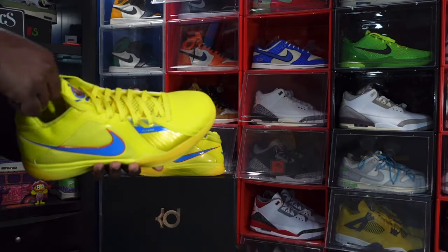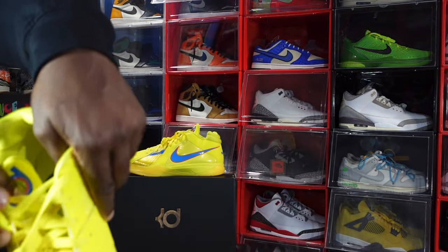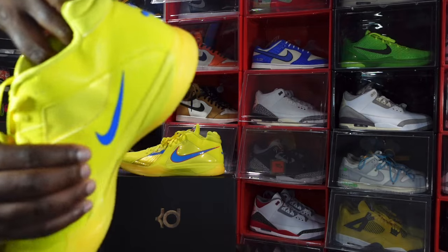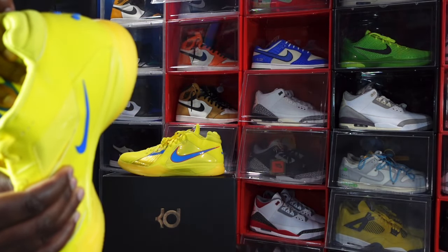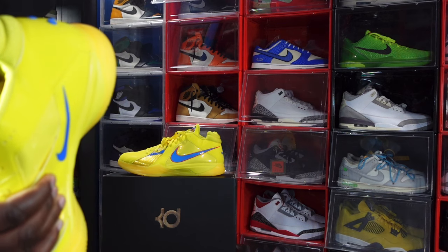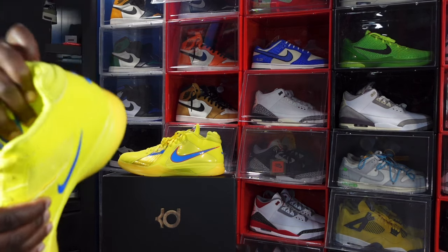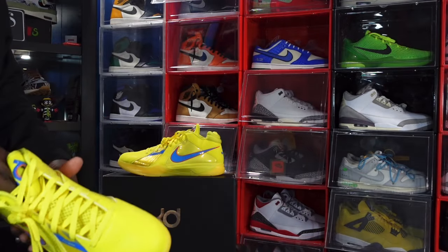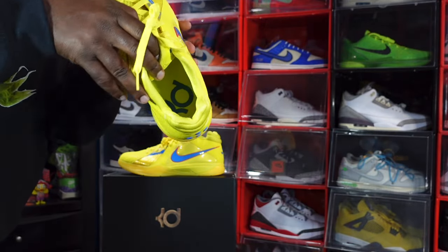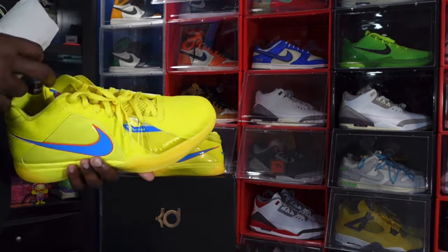These things were going off back in the day. The sizing tag reads size 15, production date May 14th through August 2nd — just under two and a half months of production. Here's a look at the insole: you've got 'KD' in Photo Blue on the vibrant yellow insert. The insole does not come out.